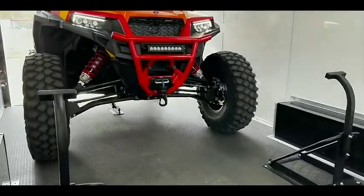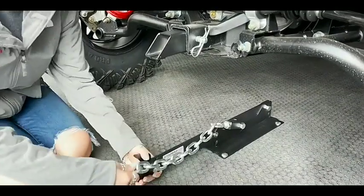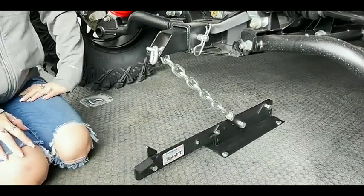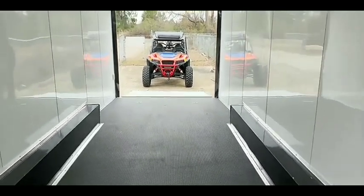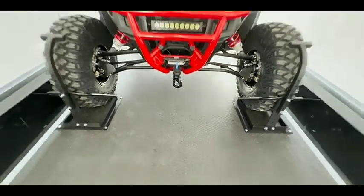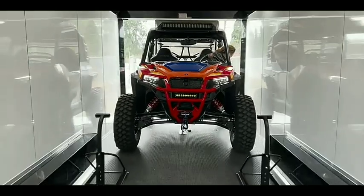Once you have properly placed your UTV, tie it down properly. Take a tie-down strap and start fastening it from underneath the UTV, near the wheels. This will prevent movement and the frame will remain still. Once you secure it with straps from all sides, you are ready to drive your UTV safely.